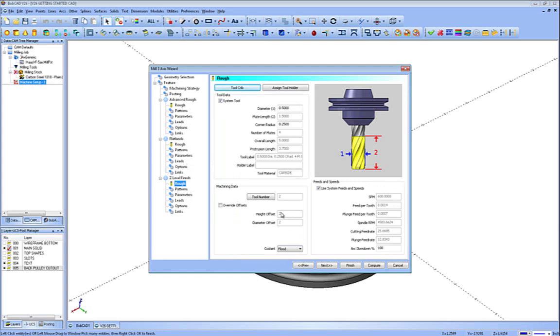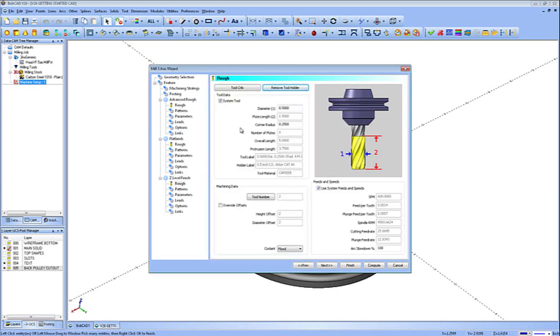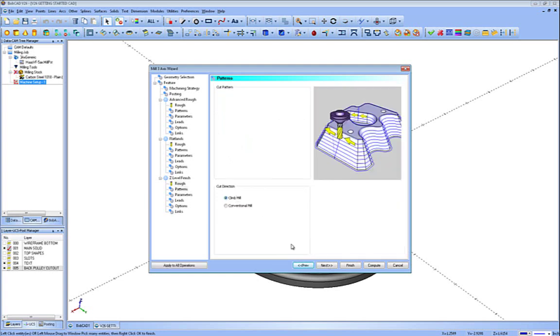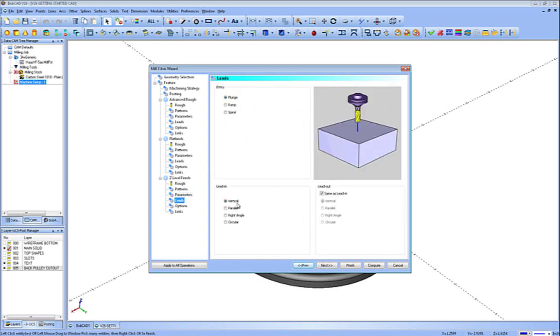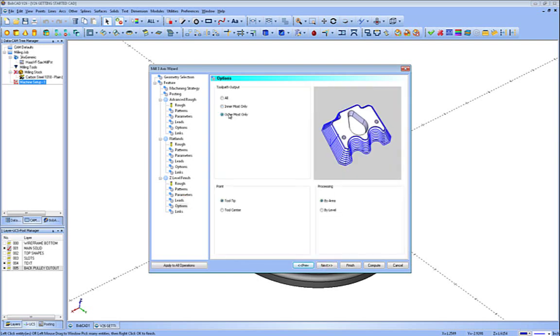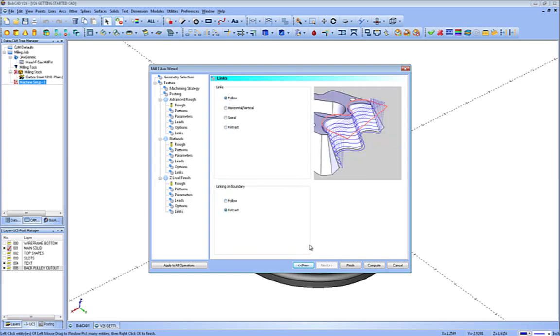Now we're going into the finish of the cone itself, which is the Z-level finish — you can see this takes us right down the tree of all these operations. We're going to use the default half-inch ball end mill and pick a half-inch tool holder. Protrusion length needs to be long enough; if you can't access it, just uncheck it. Tool number two, speeds and feeds, coolant, climb mill. Depth of cut I'm going to do at 30 thousandths. We're going to finish it with plunge and vertical entries. I want to do just the outermost setting — otherwise it will try and go down that top center hole. We're still doing tool tip and by area. We'll do a follow connection and retract on the large lengths, then compute it.